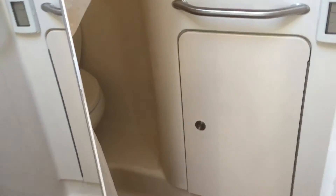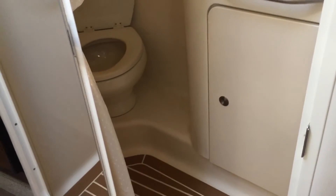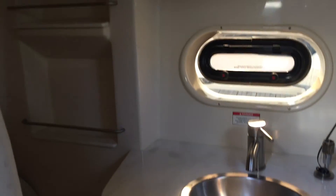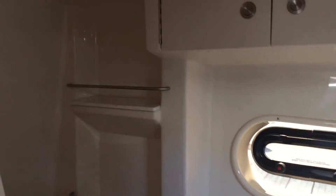Moving to your head compartment, you do have a nice vacuum flush head. There's a holding tank with a lighter color countertop and a pull-out sprayer.